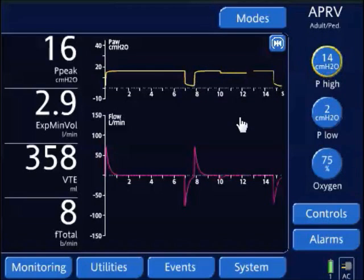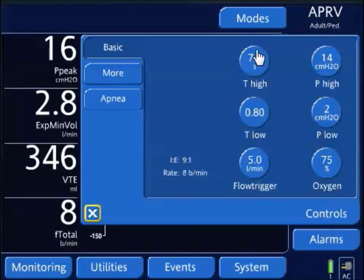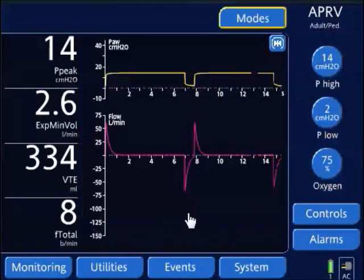This is the weaning part — when you wean the P high, you're decreasing the pressure. The stretch is stretching out the T high time. That's where the terminology comes from: weaning the pressure and stretching out the T high, so it's starting to look like CPAP.